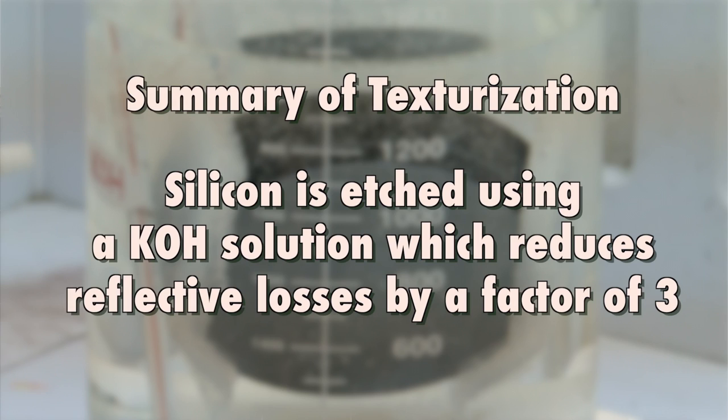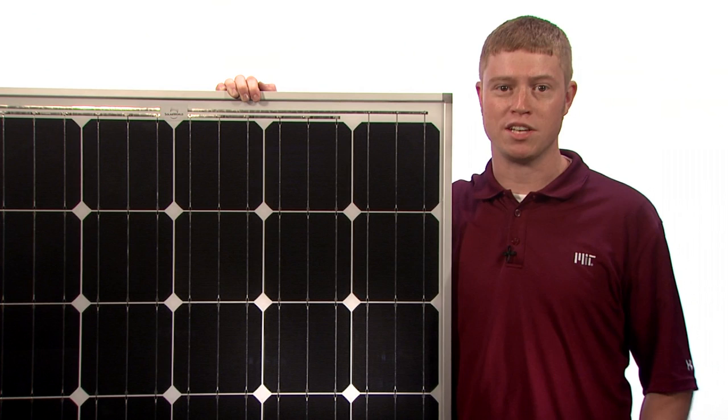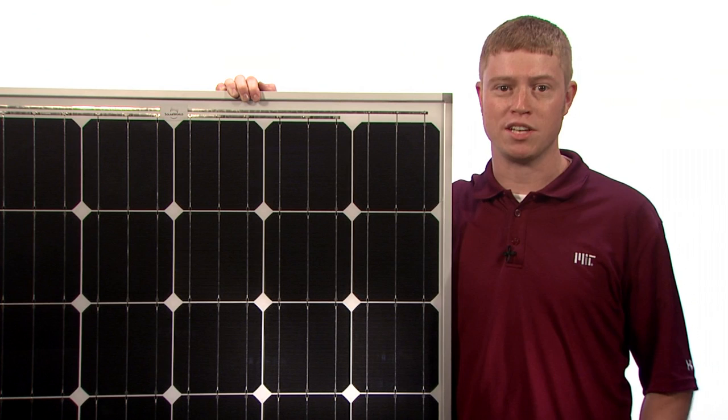So in summary, today we learned how silicon is etched using a KOH solution and how the resultant pyramids increase the efficiency of our solar cells by reducing the amount of reflective losses by a factor of three. If you found this interesting, please watch our other solar demos to learn more about how these exciting devices work. I'm Joe Sullivan from MIT, and thanks for watching.